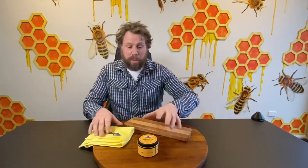Hey everyone! Ben from Ben's Bees here. I'm super excited to show you this product — Ben's Bees Furniture and Chopping Board Polish.